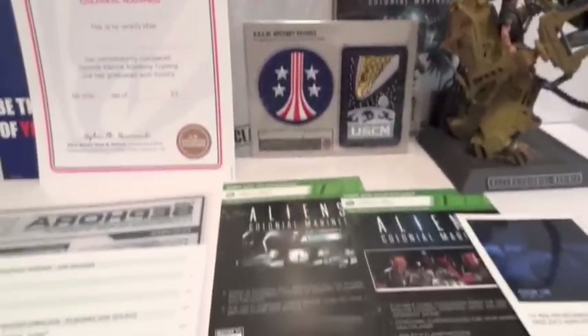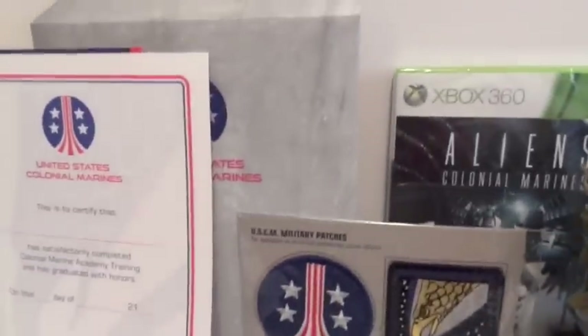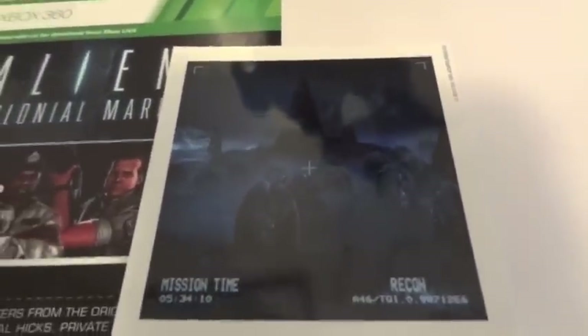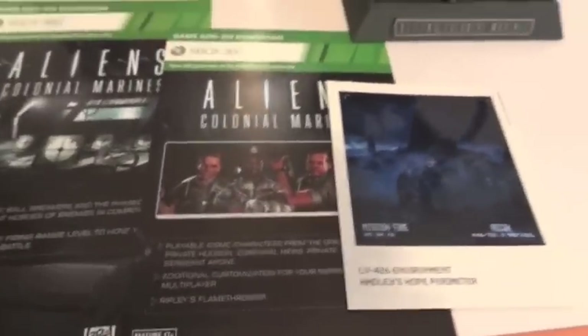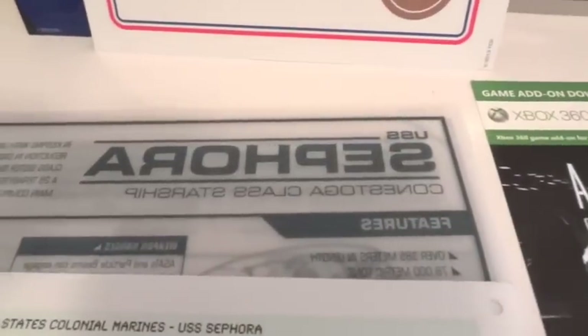Here's everything you get with this collector's edition: a certificate and some flyers, an envelope, two patches, the game, the statue, a piece of paper showing eggs, two DLCs — one lets you play as characters from the movie, playable iconic characters from the original Aliens film — and then some weapons, a classified document, and a blueprint of the ship. I think it's the Sephora.